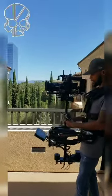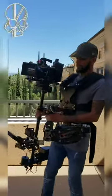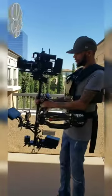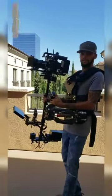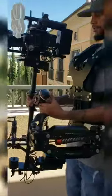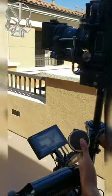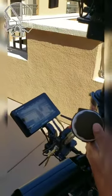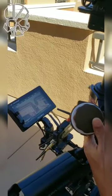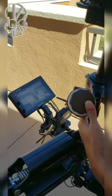Hi guys, so this is my first time trying out my RED on my Steadicam. I got the tilt to come around so they can see. So, face the monitor. As you can see, I can focus in and out on the monitor — my thumb is moving on the thumb wheel here.